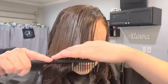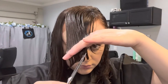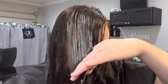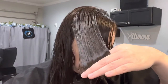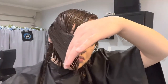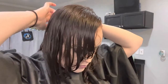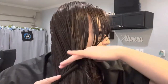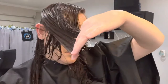I like to have face framing layers, so I'm going to connect my hair with my bangs. What that means is I'm going to continue the angle from my bangs all the way down until I run out of hair.